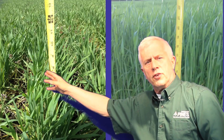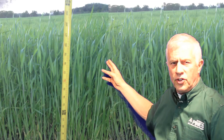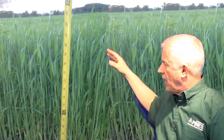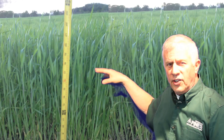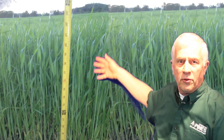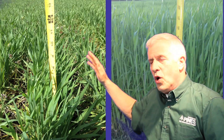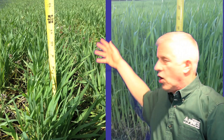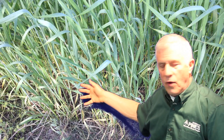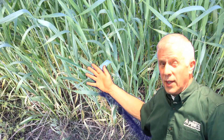You can see a comparison here in the two pictures. This is true wheatgrass like we grow at Pines, and this is the flaggrass, which is really not wheatgrass at all. It's after the jointing stage, after it starts to grow. Now as you can see on the ruler here, there's about five times more growth here than there is in true wheatgrass. So what happens is that most companies are dehydrating and harvesting flaggrass and calling it wheatgrass, which it really isn't.